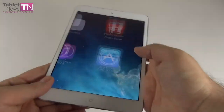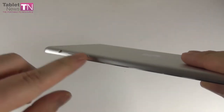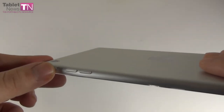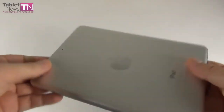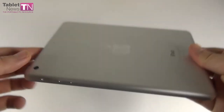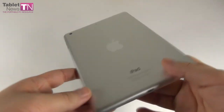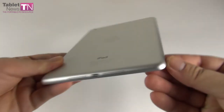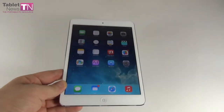The usual pill-shaped volume buttons are here — it's become a trend. There's the silence button, stereo speakers at the bottom flanking the Lightning port, and the Apple logo on the back. It's comfortable to use and carry, with a premium design combining aluminum and glass. It's essentially a miniature of the iPad Air. The design is already a trademark for Apple, and the hardware is next.